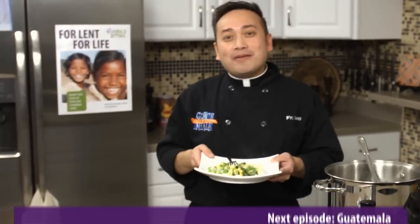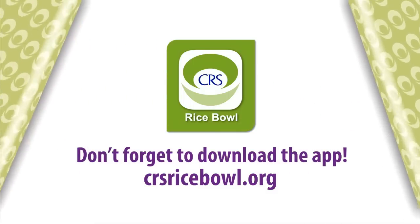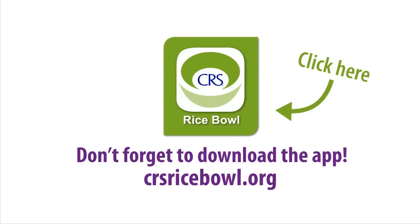We'll see you next time at CRS Rice Bowl's Global Kitchen. Thank you.